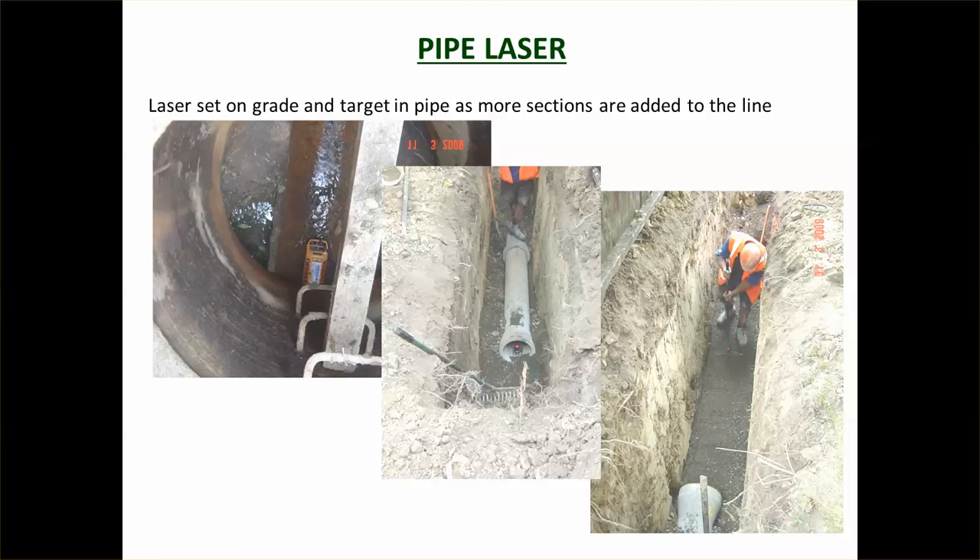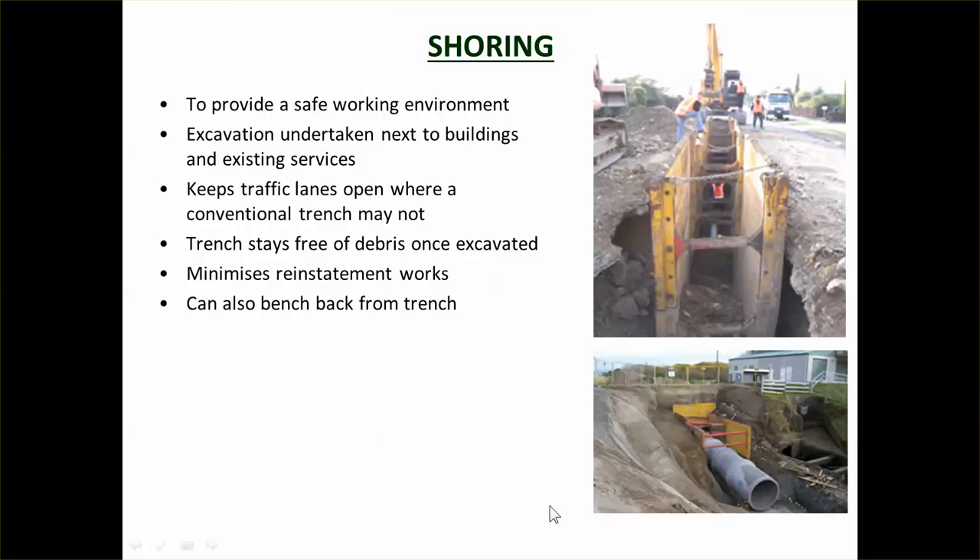Once you start laying the trench, you need to make sure the pipe is at the right level. A laser is used for this nowadays — previously, boning rods were used. The laser is shone from the manhole at the correct grade. Workers setting the bedding simply ensure the laser hits at the right height as they go through, so the bedding is laid to the right level.